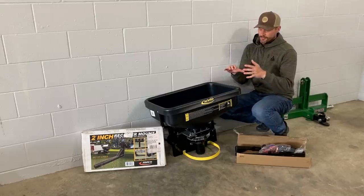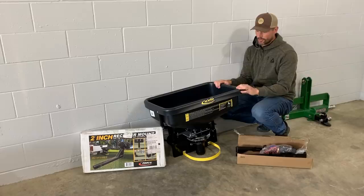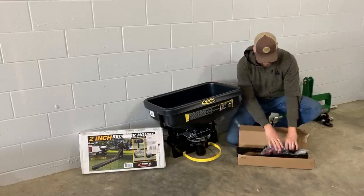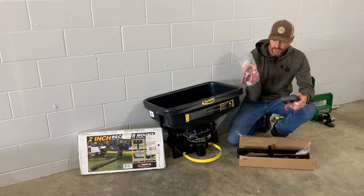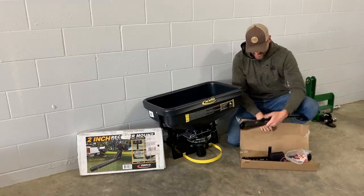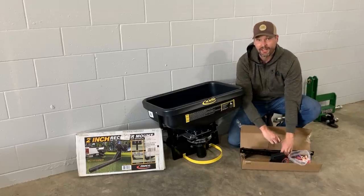This also comes in a smaller version for ATVs and UTVs, same exact concept, same motor down below. You get all of the same stuff included — the controller, all your wiring with gator clips for the terminals, and some brackets to mount it onto the back of your ATV or UTV as well.